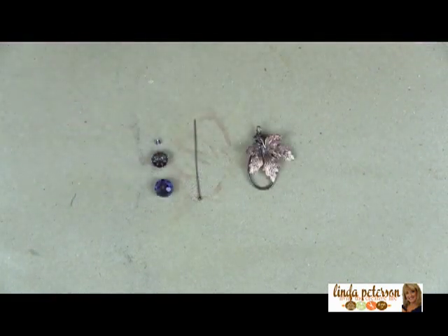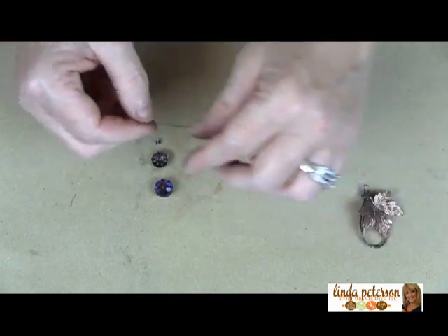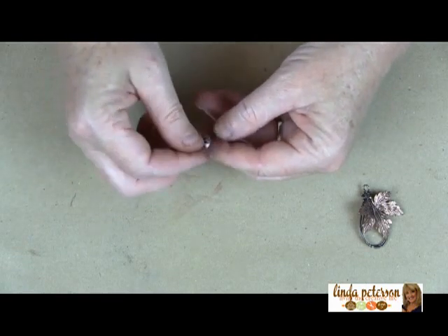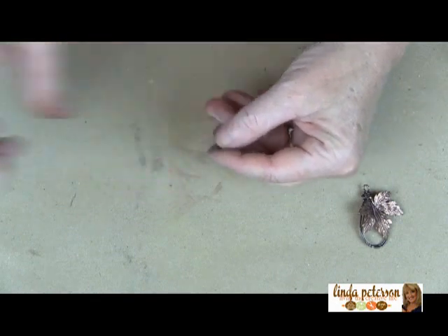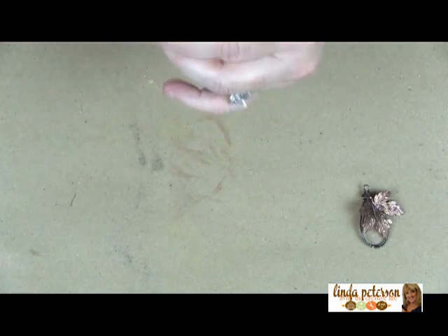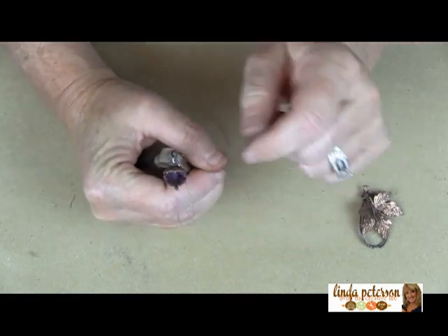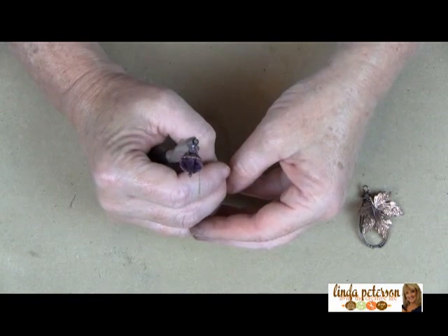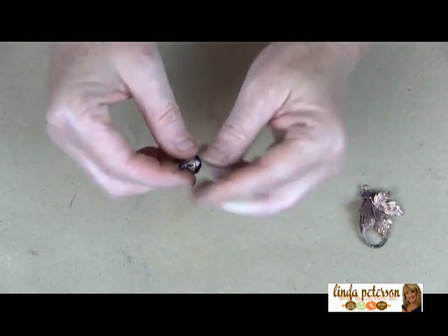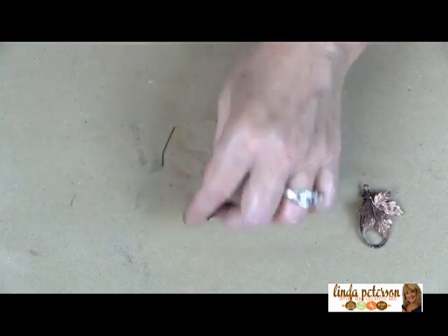Now let's go on to creating the little acorn — it's super easy! You're going to come in with your head pin; mine has a little ball at the end which gives it a little something. Put on your bead, your bead cap, and then your spacer bead. You can use this exact same design to create a matching pair of earrings — that'd be fun! I took the head pin wire, put it in my round nose pliers, and bent it around to create a loop. Then I snip the end of the loop off right at that bend — and you've made your acorn.